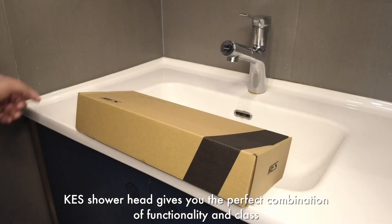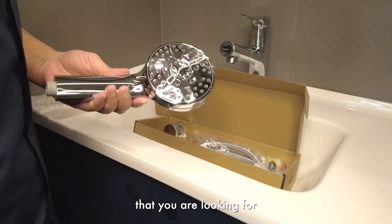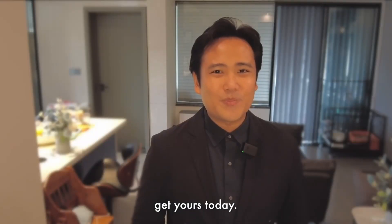KES Showerhead gives you the perfect combination of functionality and class and provides you the relaxing shower experience that you are looking for. Get yours today.